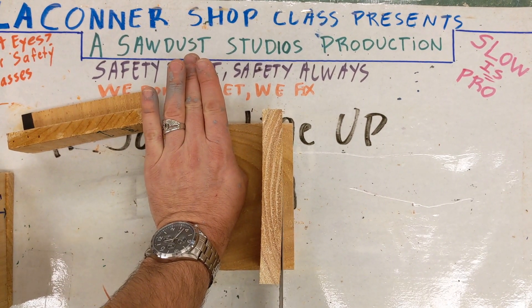If you had already assembled a project and one board was a half inch longer than the other, like the image you see here, you wouldn't cut it while it's assembled. Prior to assembly, you would test fit it to see if you have to make any cuts before you assemble it.